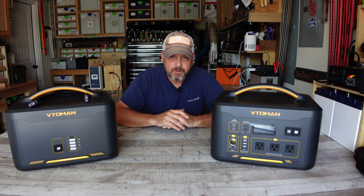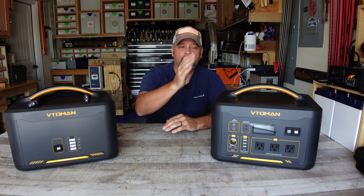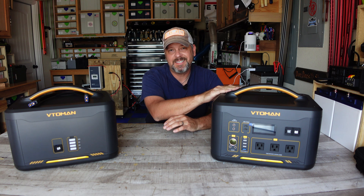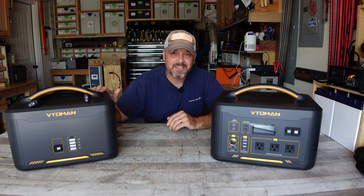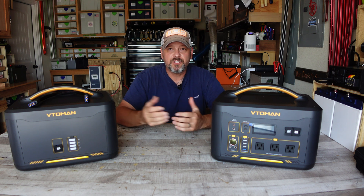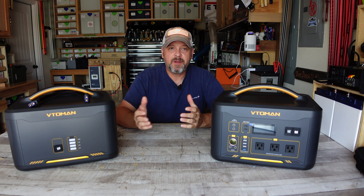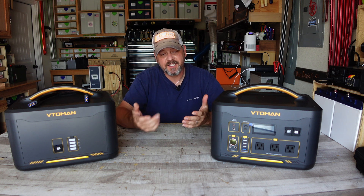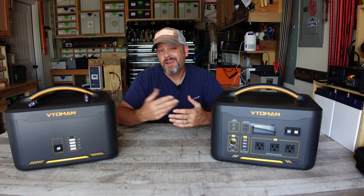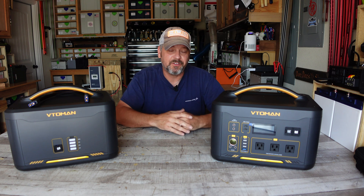Hey folks, thanks for stopping by my channel. I am Brian and today we're going to be going over the brand new, newly released VTOMEN Jump 1000 and the optional extended battery, and let you folks know if it's a good deal or not. I'm going to try to make this video short, sweet, and to the point — only show you what you really came here to see: the testing, the results, and my opinion.